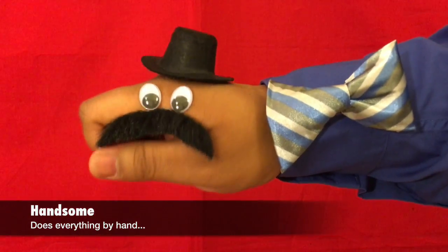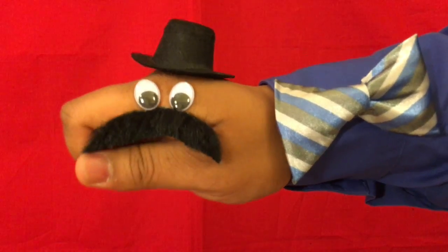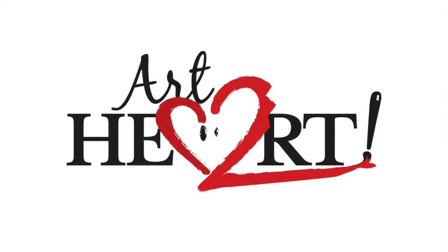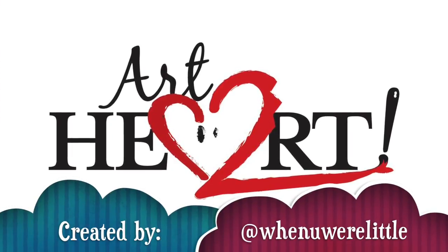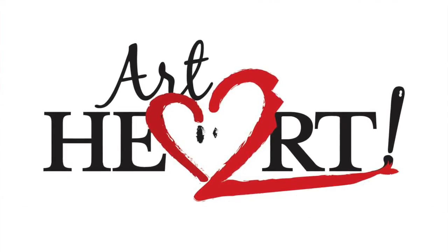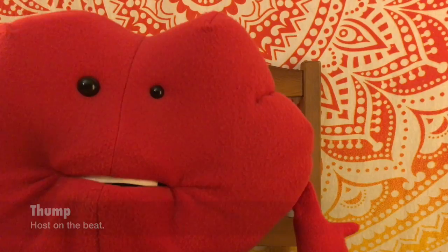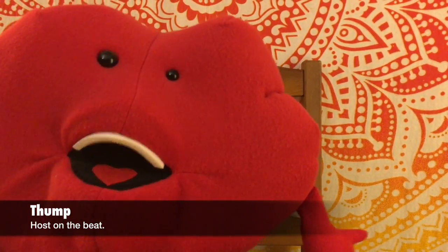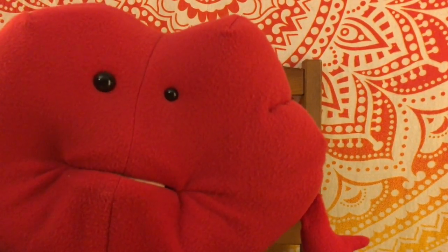Hey guys, it's time for Art2Heart. What up people? Thump here and this is Art2Heart, the show where I talk to creatives about their passions. And on today's show, we've got Allie Cantarella.